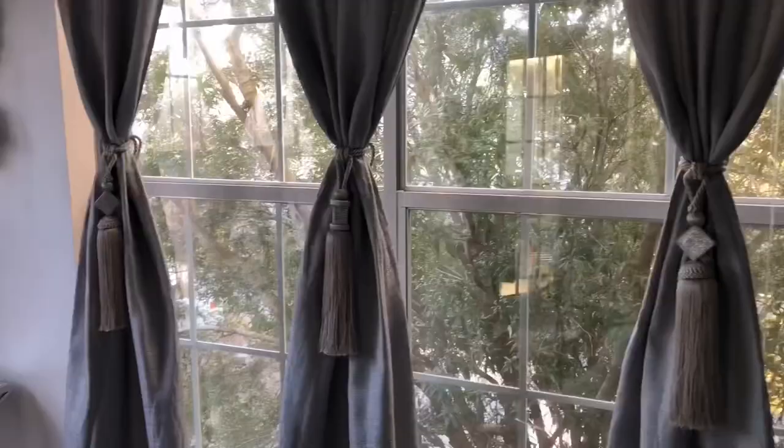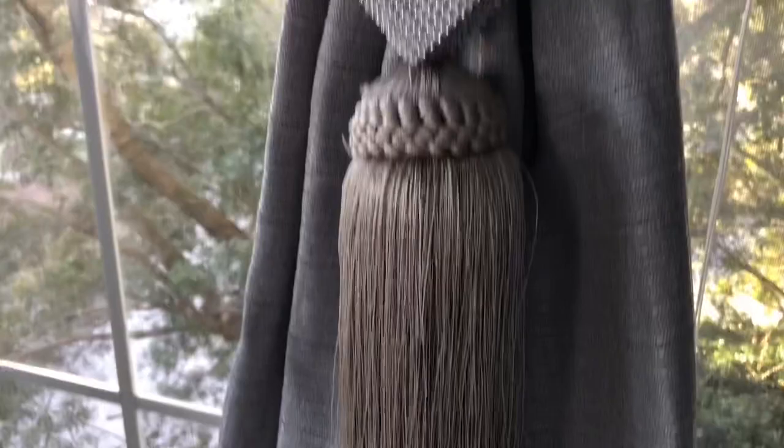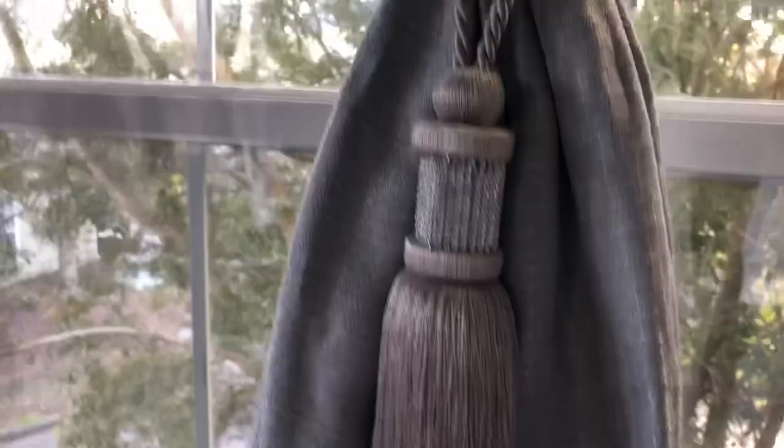And these tie-backs — y'all have seen these. I've used them in my video before, but these are from Ross. You can find these at Ross — they sell these all the time. I've seen a lot of people with these tie-backs. They're really cute too.